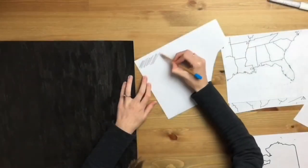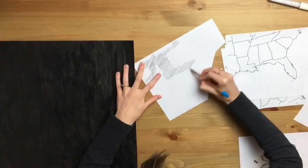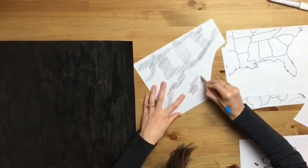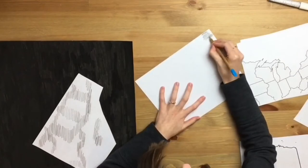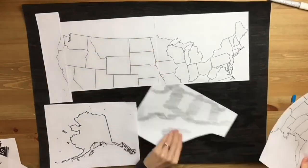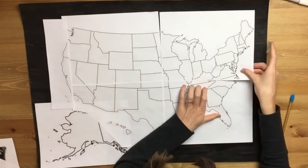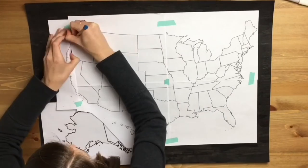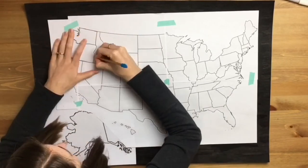So I printed out the USA the size that I wanted, and now I'm just scribbling over wherever there is a printed line so I can trace over it and make the lines of my own. I'm placing it where I want, and wherever I scribbled on the back will show the lines.